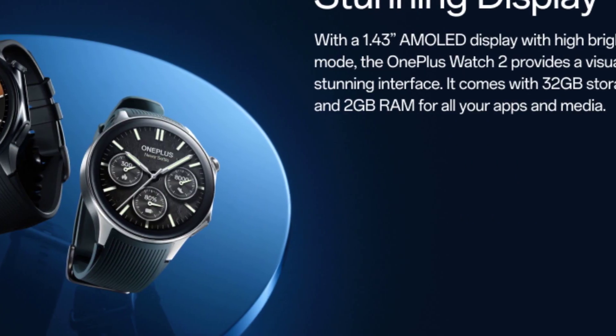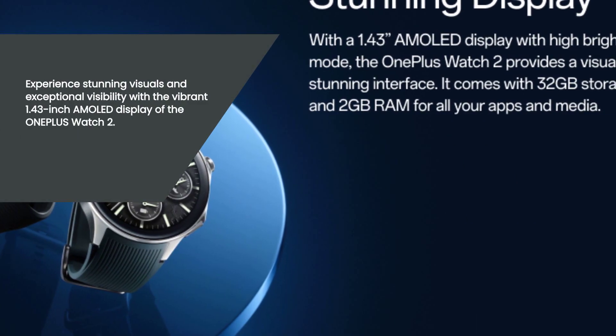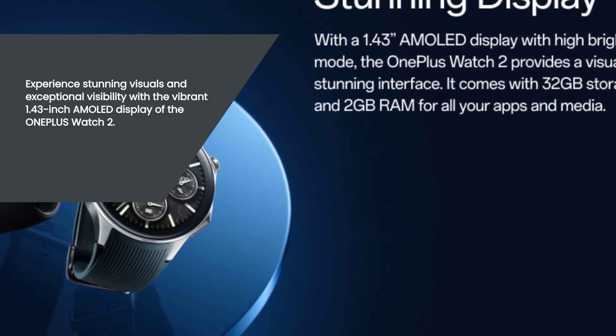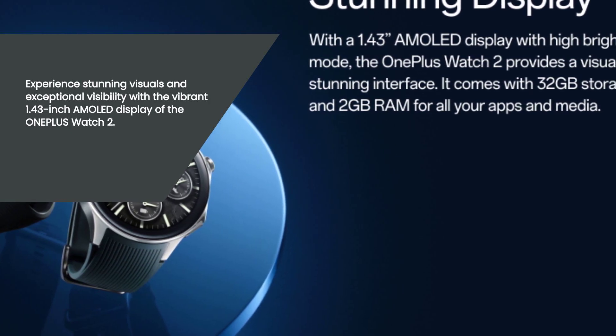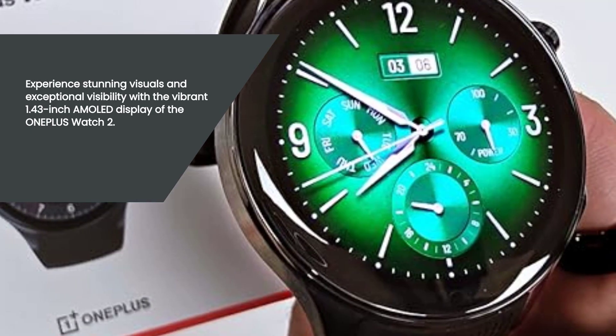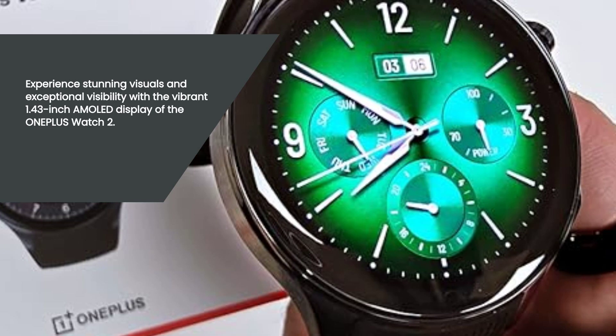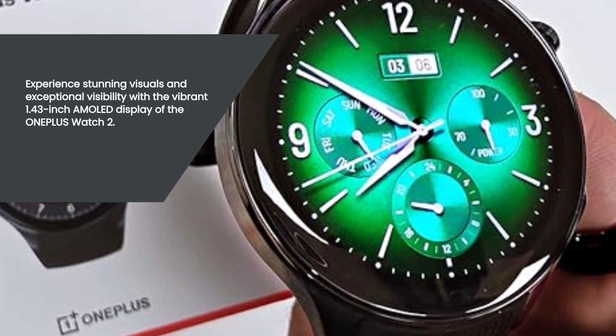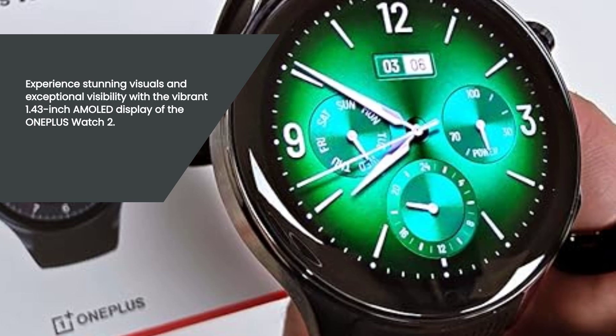Moving on to the display, the OnePlus Watch 2 features a vibrant 1.43-inch AMOLED display. Not only does it deliver sharp visuals, but it also offers a high brightness mode, ensuring excellent visibility even under direct sunlight. Whether you're checking notifications, tracking your fitness goals, or simply customizing your watch face, the clarity and brightness of the display will surely impress you.